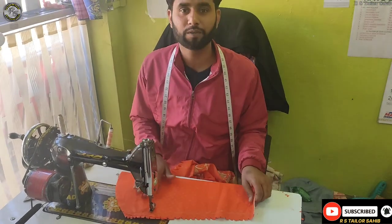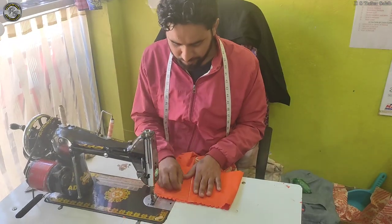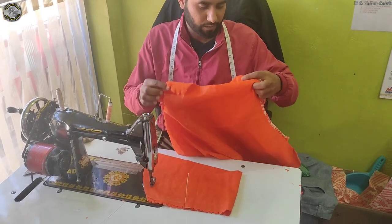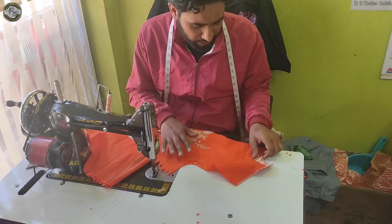I guess there is a problem here. The problem here is how to do this. This is the fourth iron, the first iron, this is the third iron.